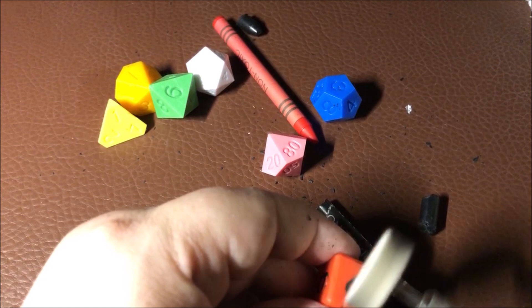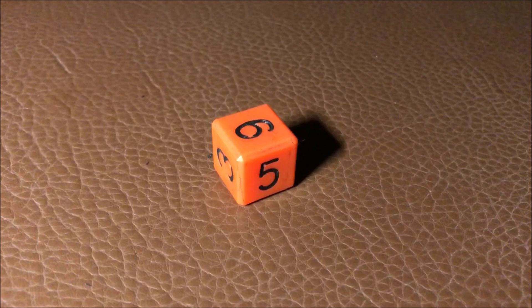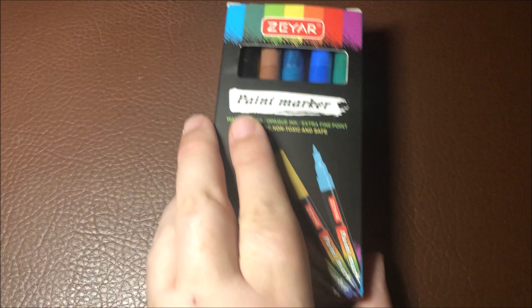I also use the polish tool to smooth off the leftover sprue from the dice casting, and this is the end result. I'm not going to lie — I do not care for the crayon method of coloring in the numbers. If only there was a better, more expedient way... oh wait, there is.